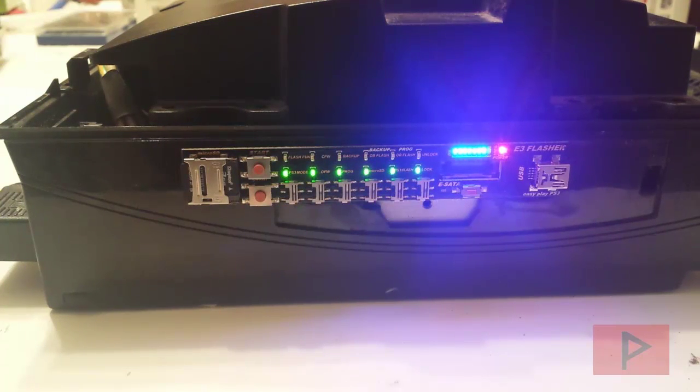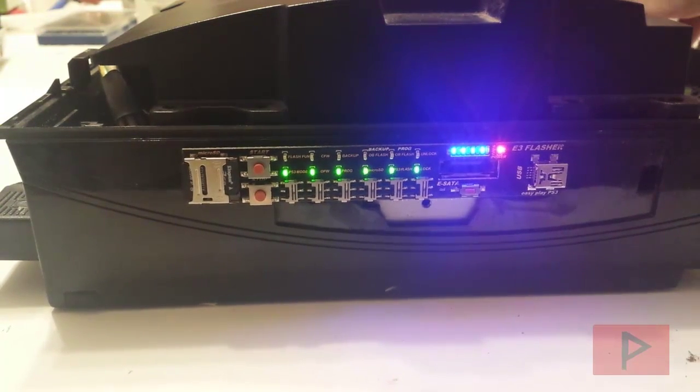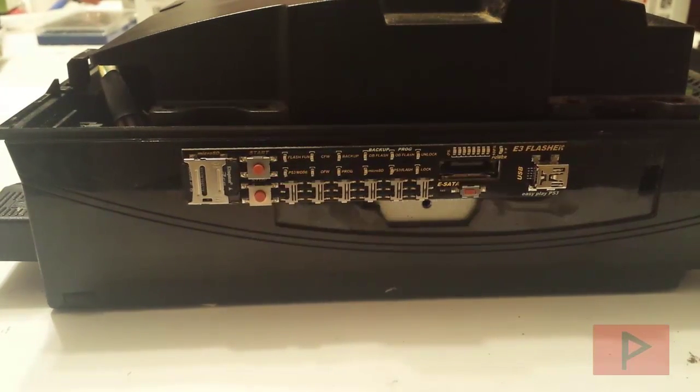I want to think that's because of all the things I've done over the last couple months with downgrading other consoles and just learning along the way. This is more of a recap video, particularly for FAT PS3 users, although it could apply to slim PS3 users as well. We have successfully downgraded the FAT PS3. I got the blinking lights left and right, which is awesome.